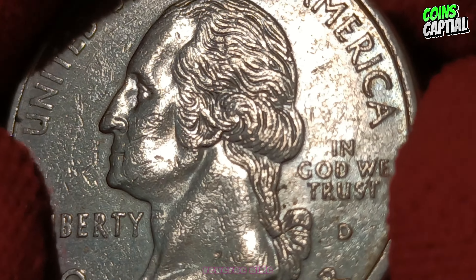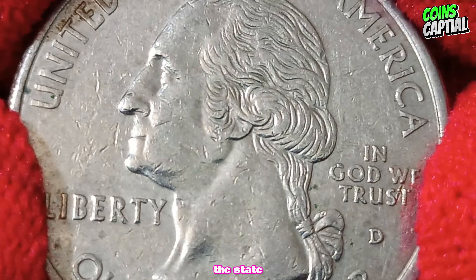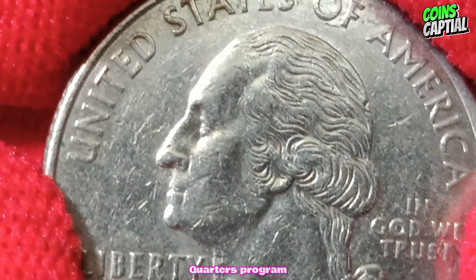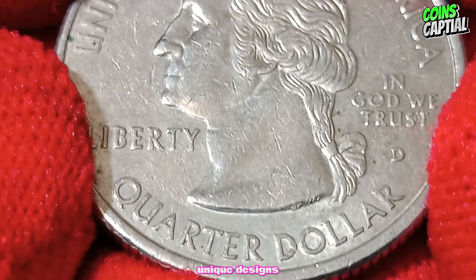Turning to the reverse side of the coin, we see the design that celebrates the state of New Jersey. This design was part of the 50 State Quarters program, which began in 1999 and featured unique designs for each state.